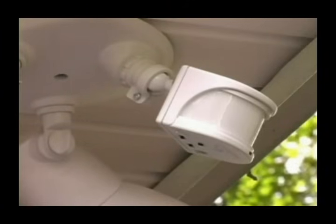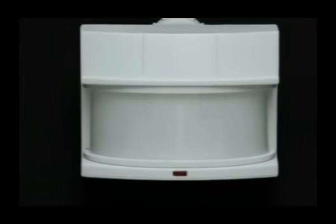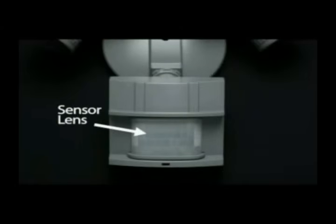Let's take a closer look at the sensor. Across the front of the sensor, you will notice the sensor lens. The lens not only protects the motion sensor from the weather, but is specially designed to create zones to help the motion sensor see movement.